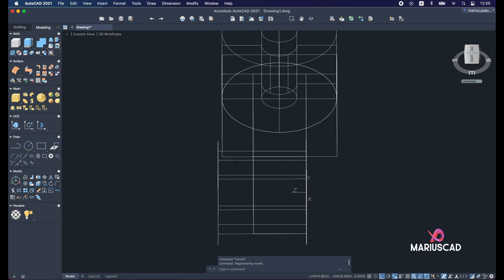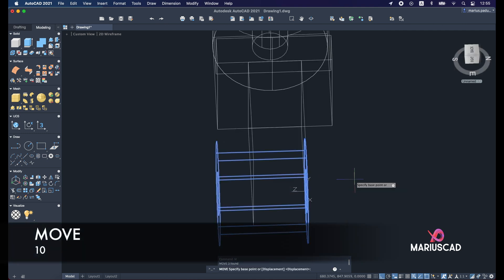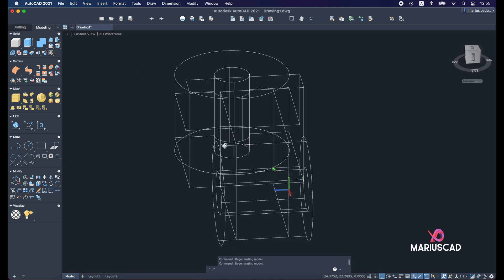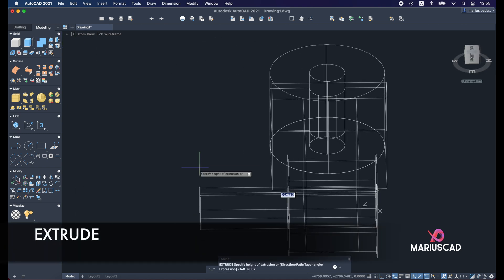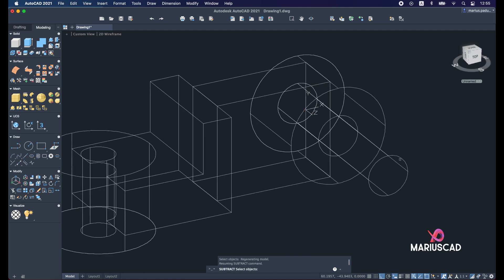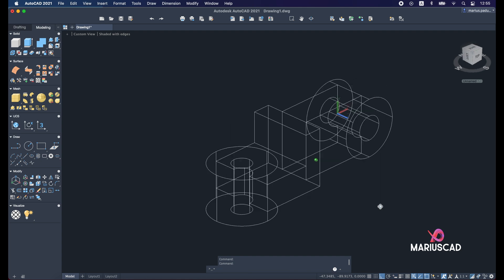Now let's align it: select the entire drawing and move it 10 units to place it exactly in the middle. Select the circle, deselect the 3D drawing, and extrude it — the height doesn't matter. Apply subtract: select the first drawing, Enter, then the second drawing, Enter. Let's have a final look — the drawing is complete. Now apply the union command.